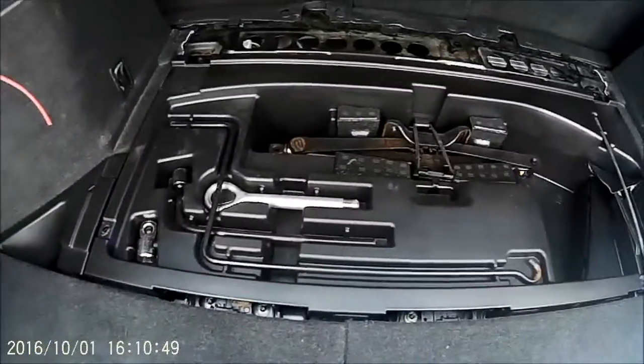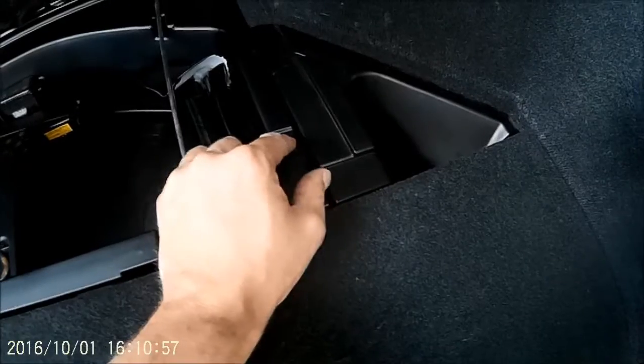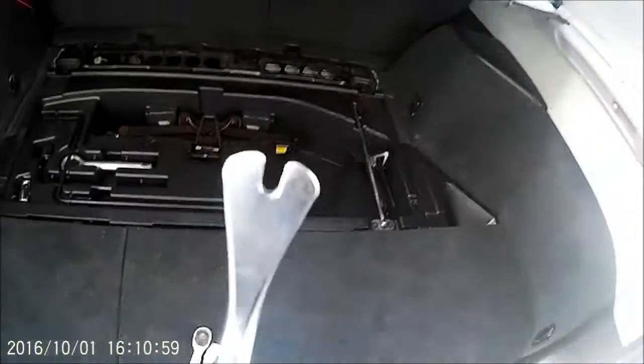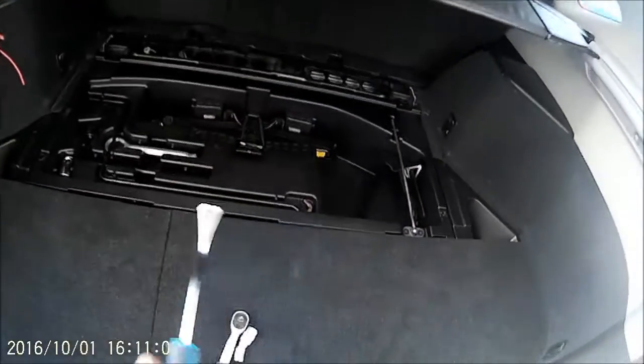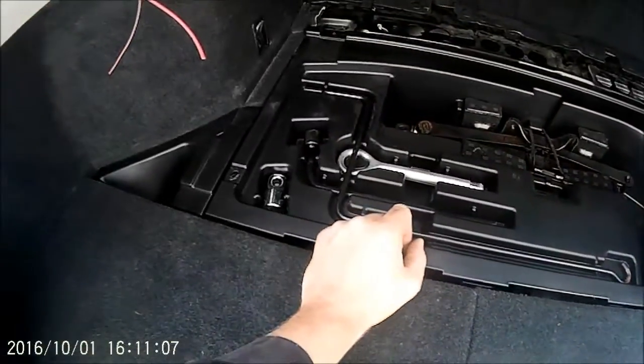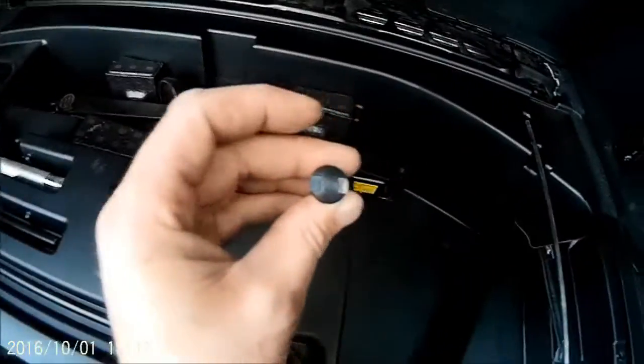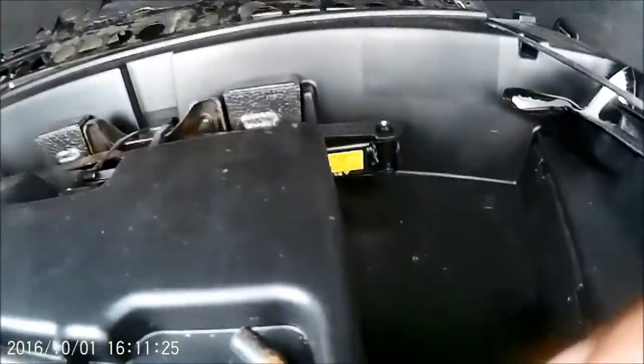Once that tray is out, on the left side there's one little plastic popper and on the right one little plastic popper. All you need is one of these trim removal tools, or you can use a flat-headed screwdriver like most people. Once you've removed those poppers - that's what they look like once you've pulled them out - this tray then comes completely out.